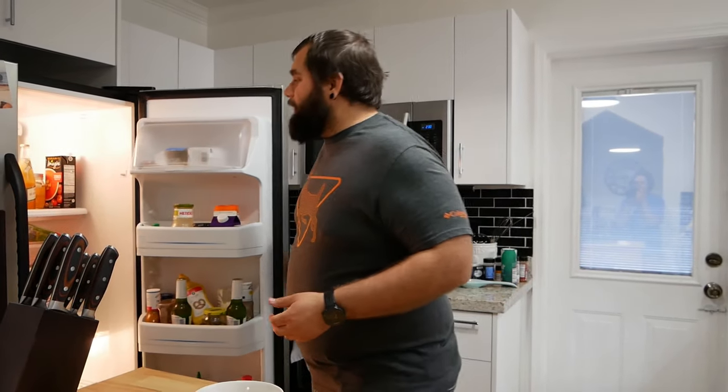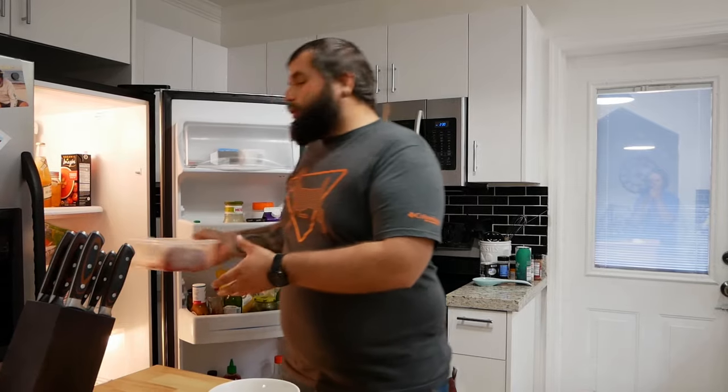Hey YouTube, how's it going? Welcome back to Swamp and Stomp. So today we're doing something a little bit different. I've been asked by a lot of people if I can show some of the ways that we prepare the wild game that we're hunting for. A lot of people often say that they don't keep the ribs on a deer because they don't really know what to do with it. So today I'm going to show you one of the recipes I like to use for venison and hog ribs that'll make fall-off-the-bone ribs for your family to enjoy every single time.